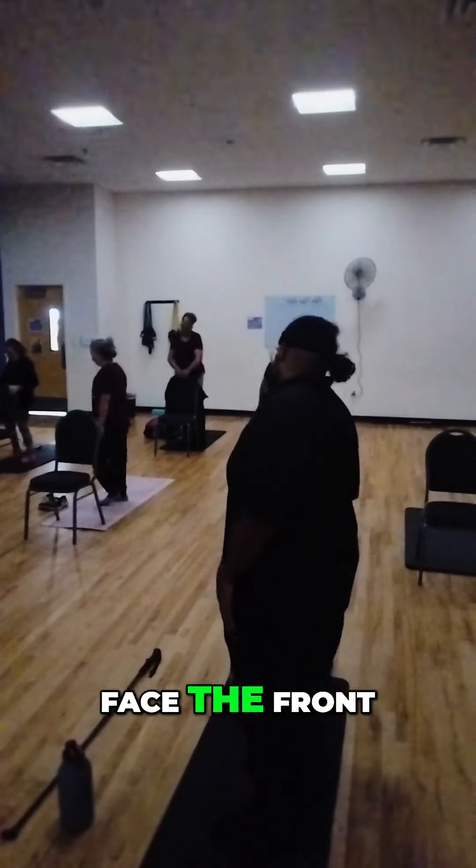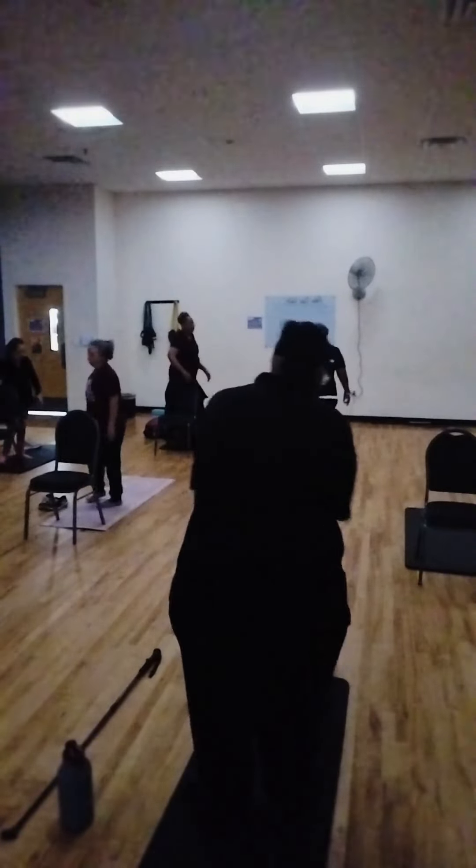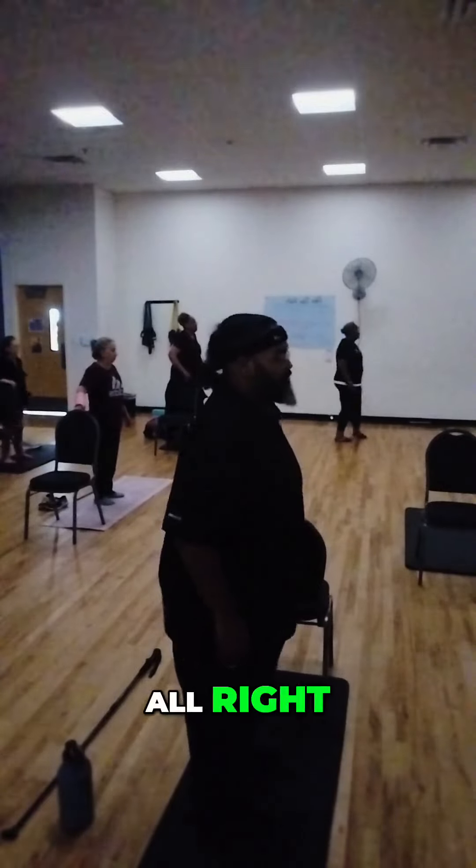Turn into 20-meter, face to front. Face to front. Alright, let's go.